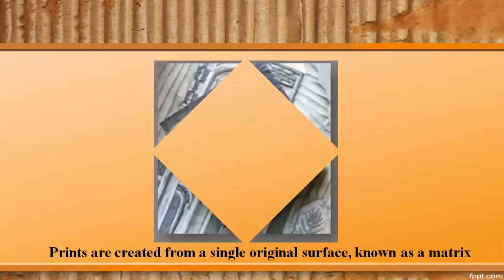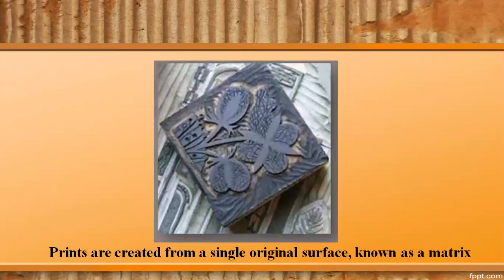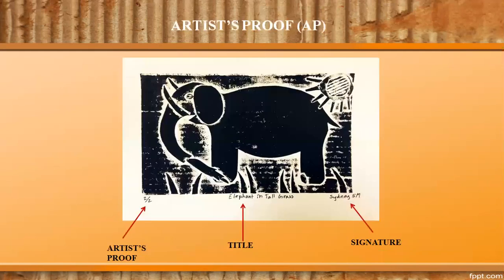Prints are created from a single original surface known as a matrix. Printmakers make a series of prints from the same block, known as an edition. The artist proof (AP) is an indication of the total edition and serial number of prints. It is usually placed in the lower left-hand corner of the print as a fraction — for example, 2/2 means the second printout of an edition of 2. The title of the print is usually written in the center and the signature is on the right-hand side.